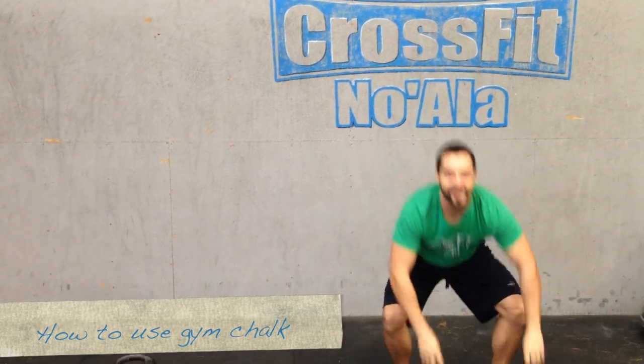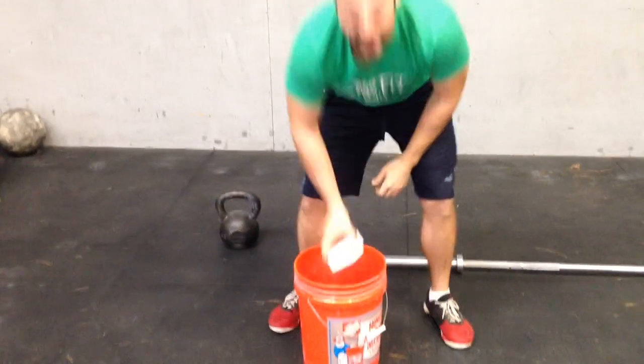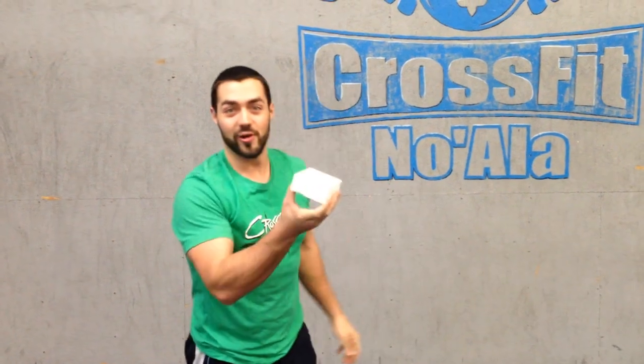Oh, hey there. How you doing? We got this good little thing here — it's called chalk. We're gonna learn how to use it today: the whys, the hows, and what not to do. Don't be that guy.